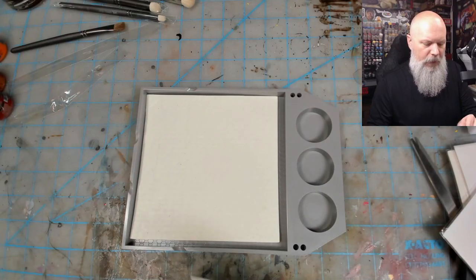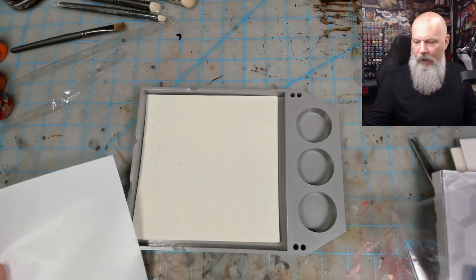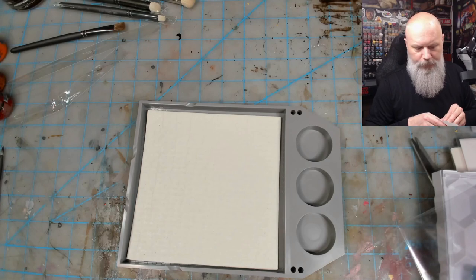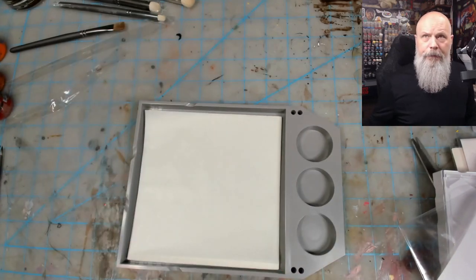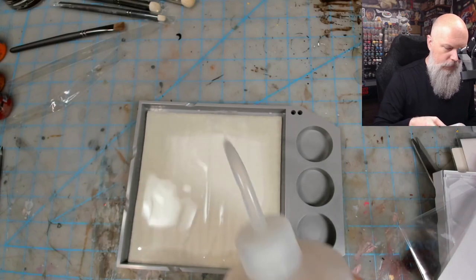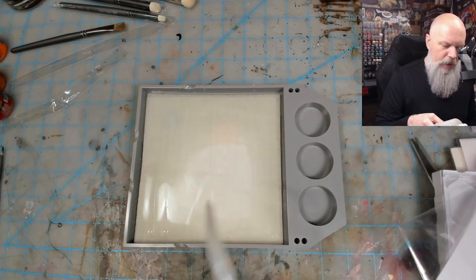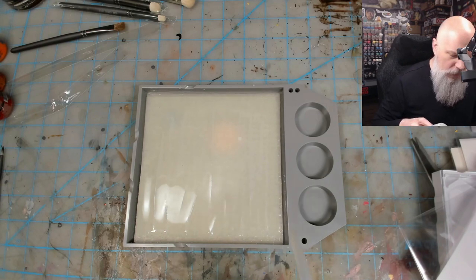Here's the parchment paper square. I'm going to put the Exemplar next to this so you can see the size difference — there is a huge size difference. This is very small when it comes to a wet palette. Putting the parchment paper over the sponge, then adding water right over everything until fully submerged, which is very different from what a lot of other wet palettes say. This is soaking up quite a bit of water.